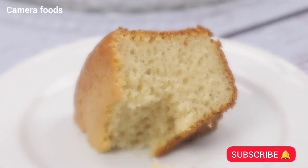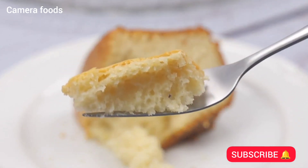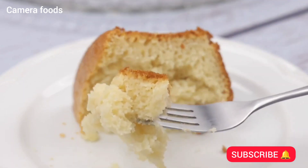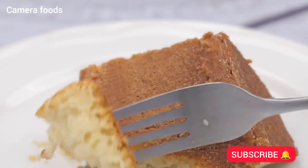This recipe is amazing — it's quick, easy, there are few ingredients, and best of all it's delicious. There's no reason for you not to make it at home. I hope you enjoyed this recipe. Thank you so much for watching this video. I'll see you in the next video, bye.